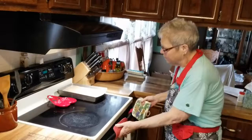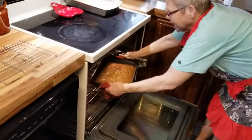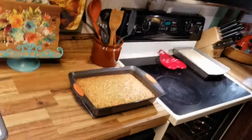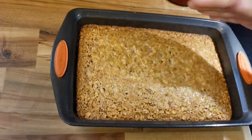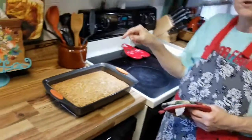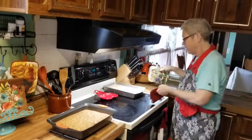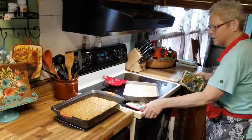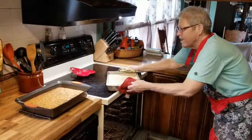My 35 minutes are up on my pecan pie cake and we will take that out of the oven. This is the finished product right here — you can see it gets nice and browned on the top. Your pecans are in there. We'll let this cool and then I will cut it into small bars to serve individual little servings. I have another one I'm going to put into the oven now, just as a backup in case I need more than one pan. I'll put this one in for the same 35 minutes.